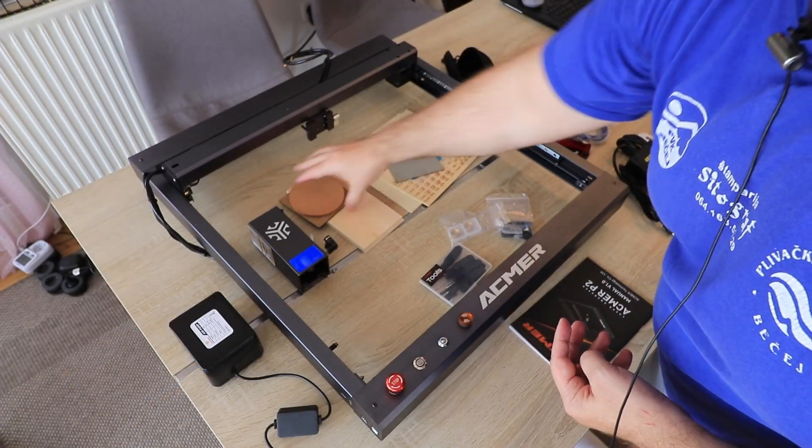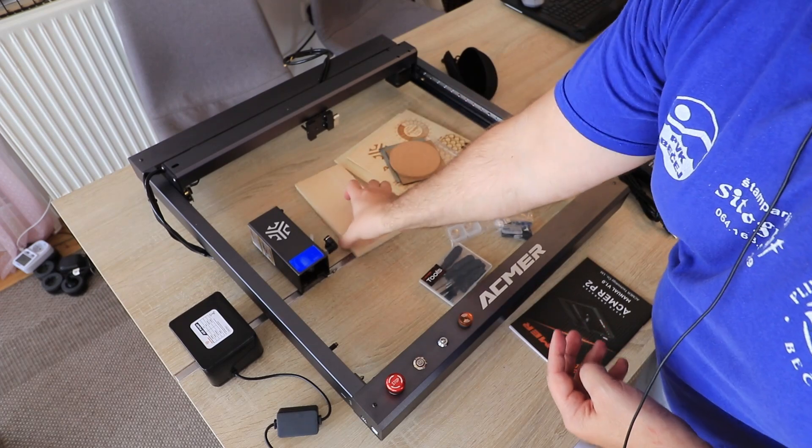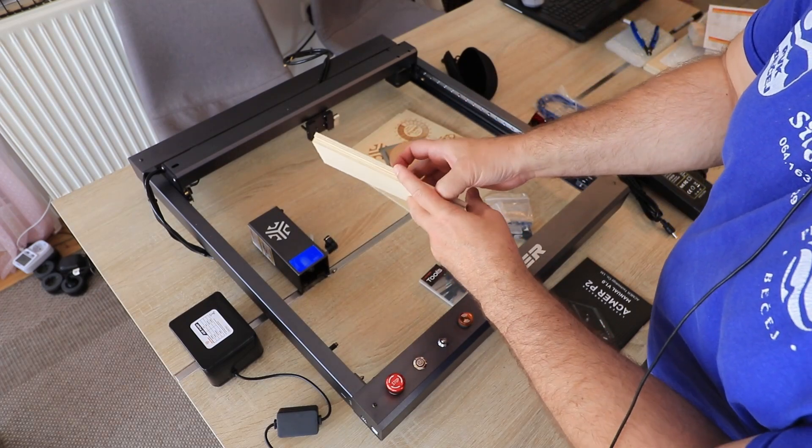It would also be good if they included some kind of protection sheet, because if you get it almost assembled out of the box, someone may want to start using it immediately without having sheets on hand. But it is really nice that they included sample materials in the base package. That was my experience with the ECMAR P2 30W diode laser. If you have other experience, feel free to share in the comments. Thank you for watching and happy, safe engraving.